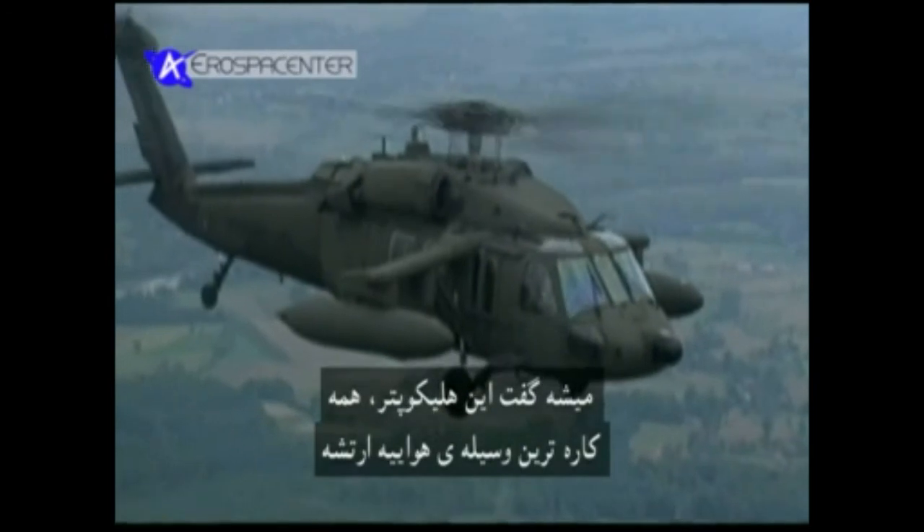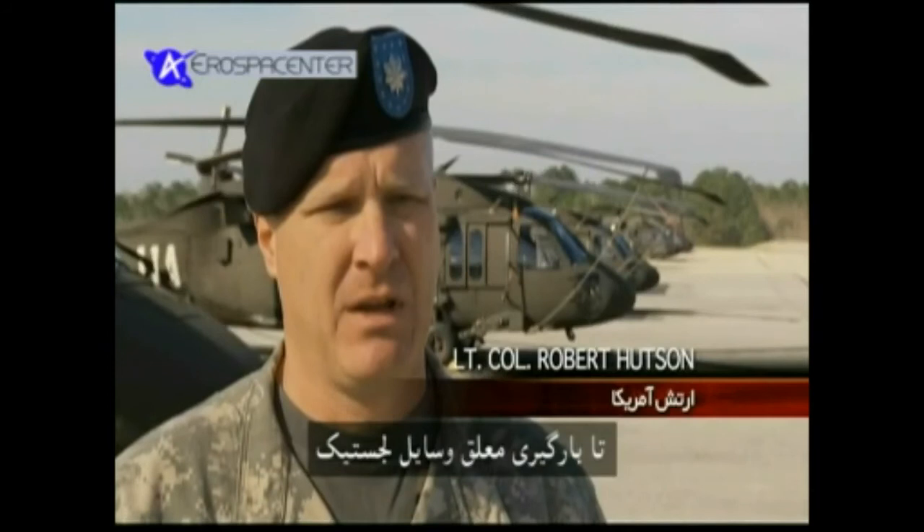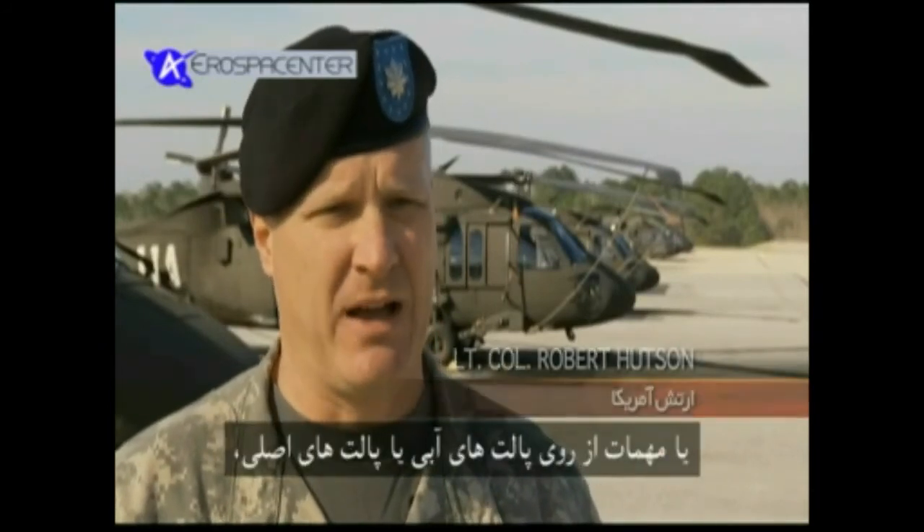The UH-60 is probably one of the most versatile aircraft in the Army, and it can conduct missions from air assault operations and combat — taking fully-loaded combat soldiers onto the battlefield — and then we can turn around and pick up logistical supplies by sling-loading water pallets, MRE pallets, or ammunition to help resupply soldiers.